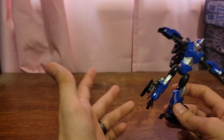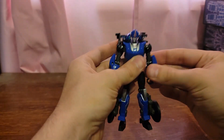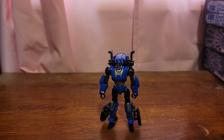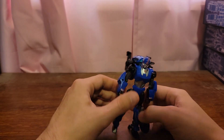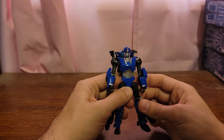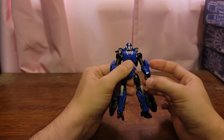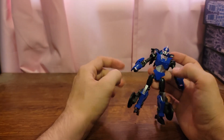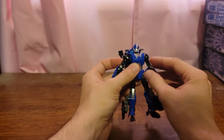Transforming this figure is pretty simple. First, I want to do a quick size comparison — here she is with Drag Strip. For transformation, slide down the wrist guards and rotate the arms outward.